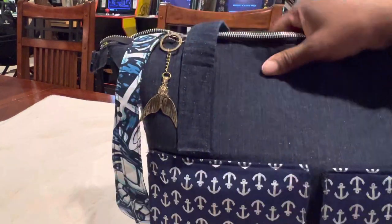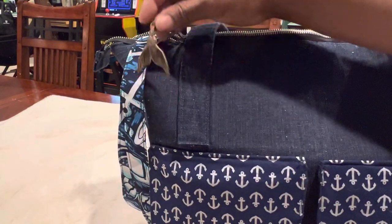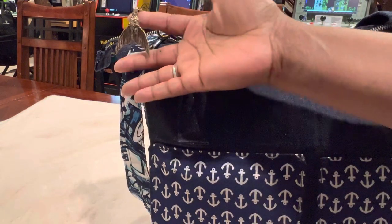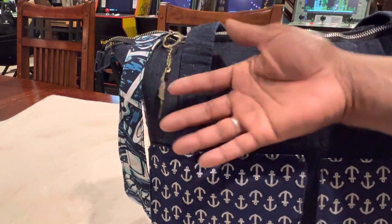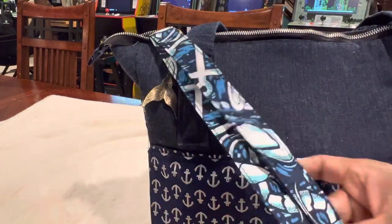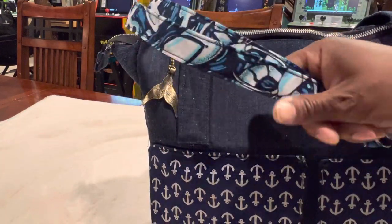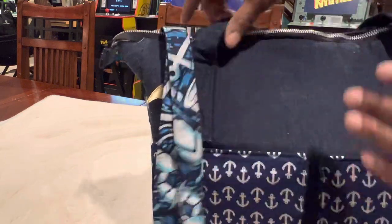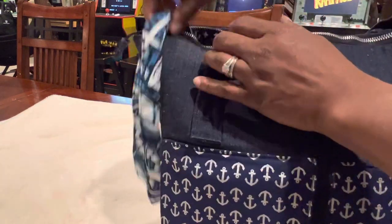So look at this — this is the little keychain that I have going, it's like a whale tail. I thought that was cute on there, and this is my Vera Bradley lanyard that I got not long ago. I think I did a video on that. So that's what I have hanging up.